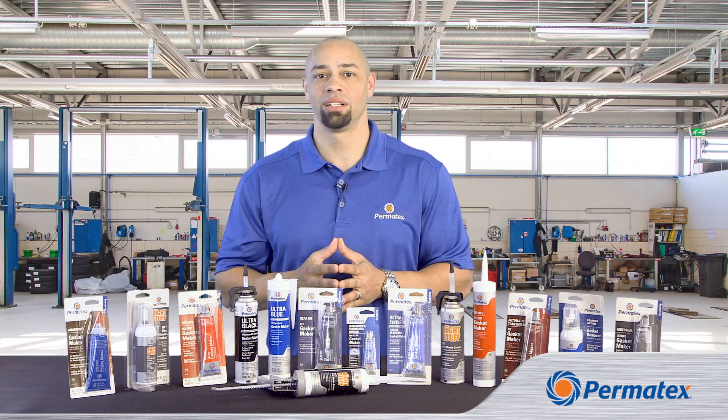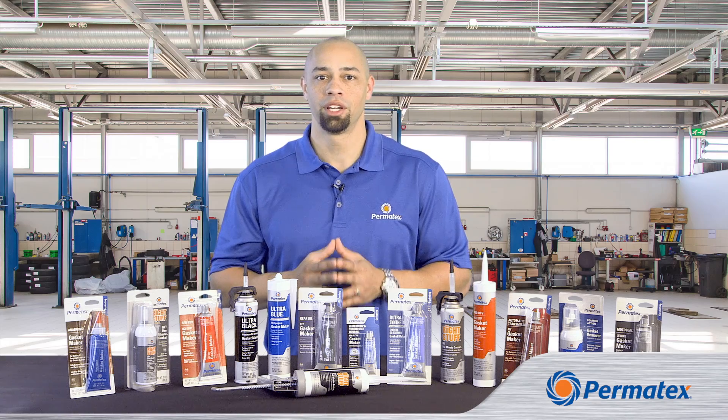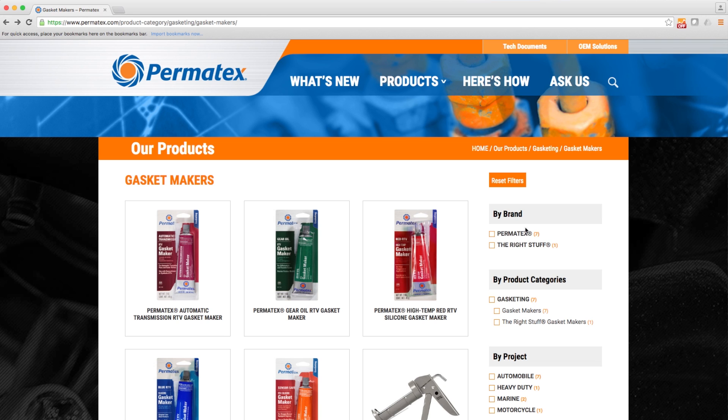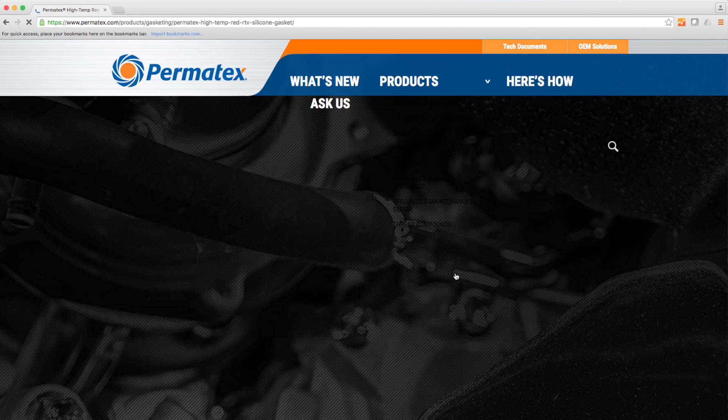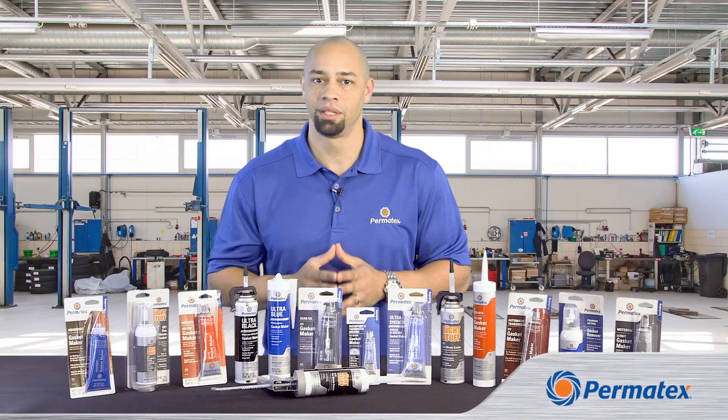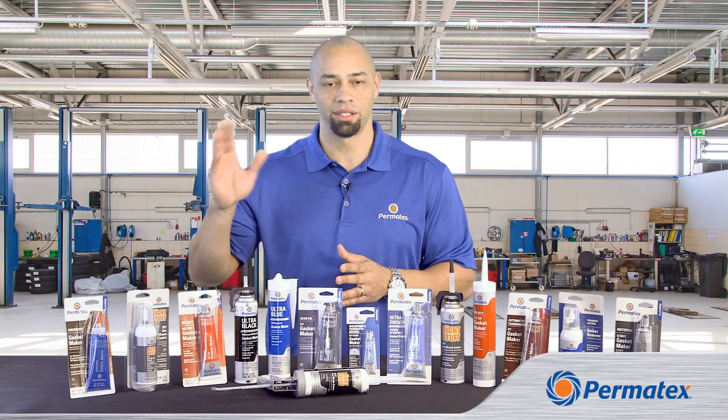So that's our elastomeric RTV lineup. To learn about our other gasket maker types, including anaerobics and solvent-based gasket makers, watch our other videos and check out our website at permatex.com. I'm Curtis Haynes for Permatex, and thanks for watching.